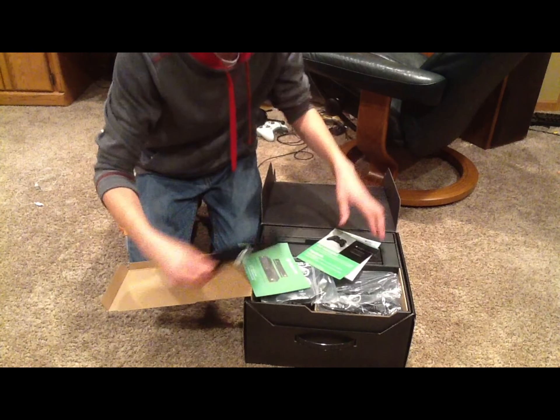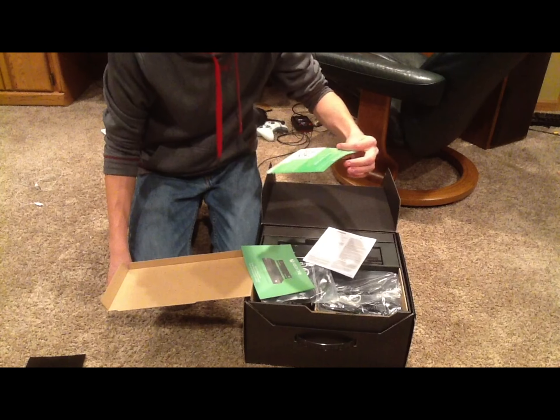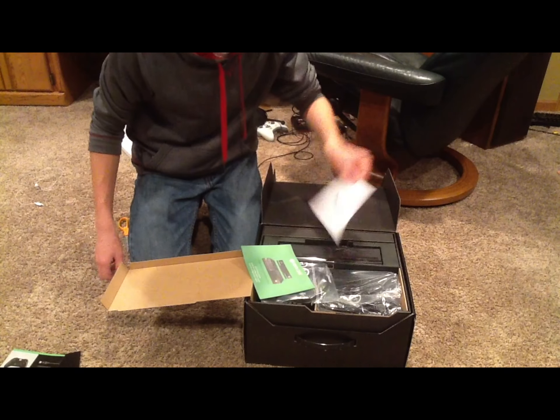Day one achievement — that's for the day one edition, you get a special achievement. And this is a box of Gold membership, which I'll be giving away.